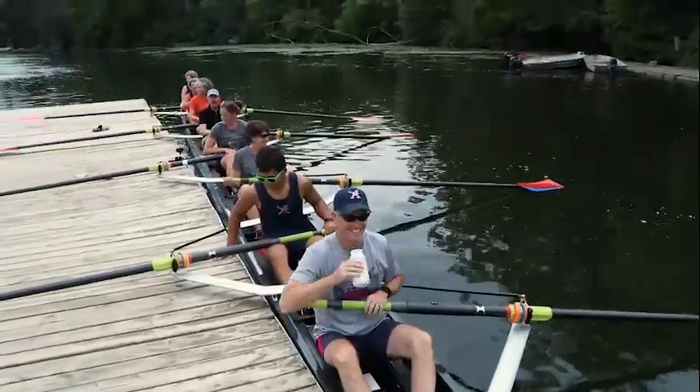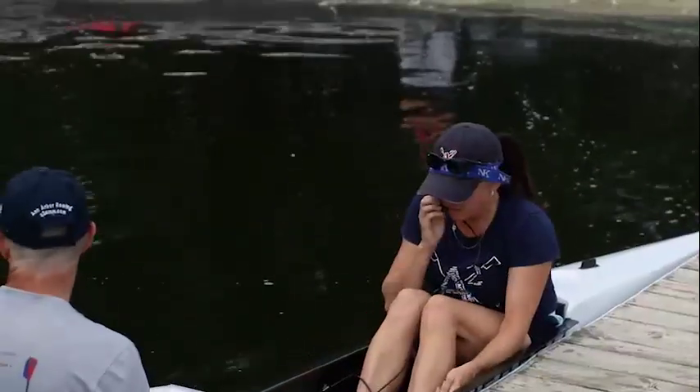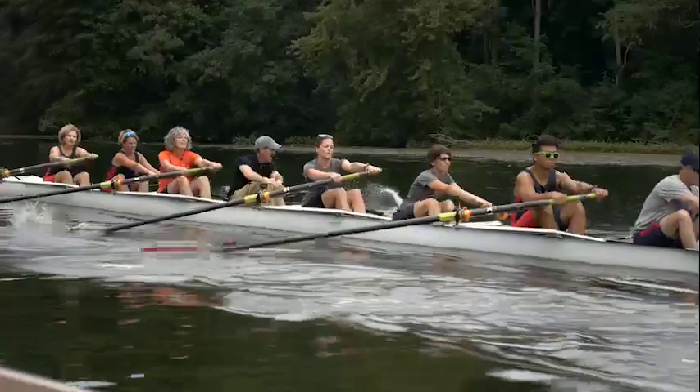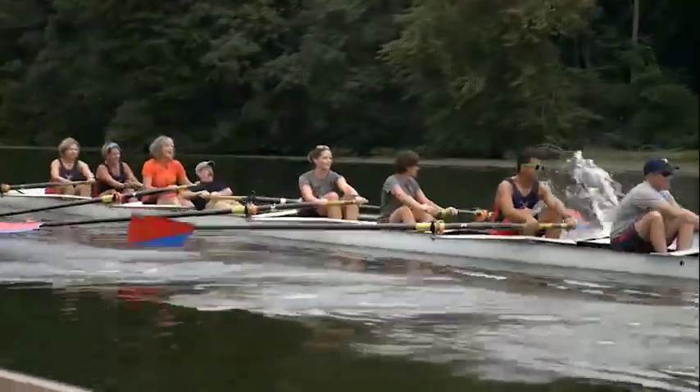Okay, Tom, welcome to the Ann Arbor Rowing Club. Thank you. Happy to have you in our boat. Thanks for having me, everybody. Everyone on the crew seemed to be genuinely happy that I was there, until I started rowing, that is.